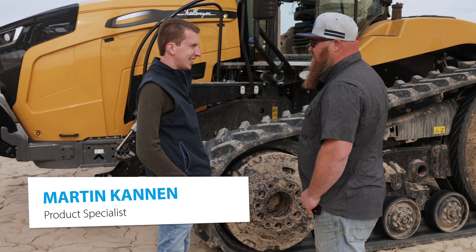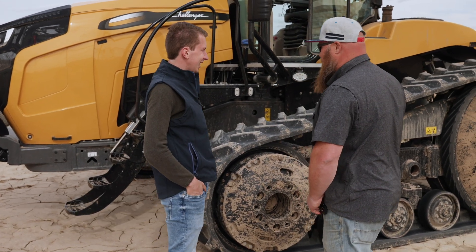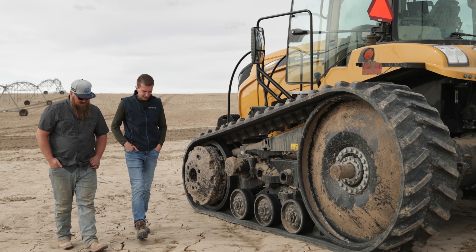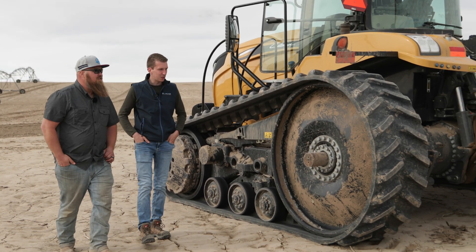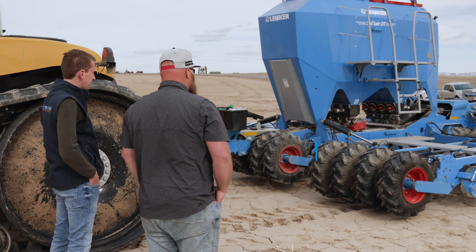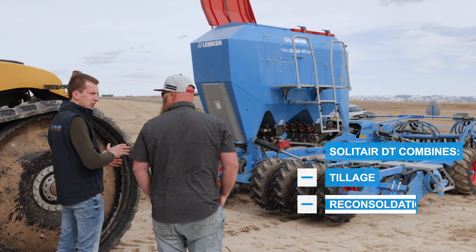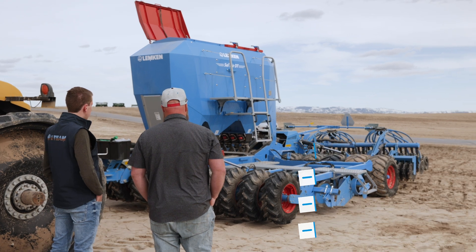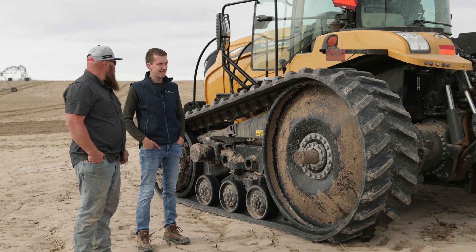I'm Martin from Lemken, Germany. Nice to meet you. I heard your call for a better drill in Germany, so I brought you our latest innovation from Lemken — our new DT drill. It's a drill combination, so it combines tillage, reconsolidation, and the seeding itself. This is one of our latest innovations, and I'm excited to put it to work.